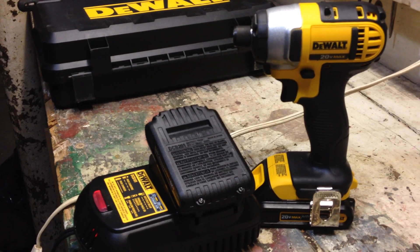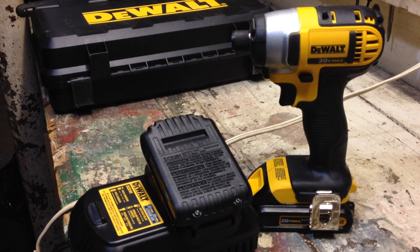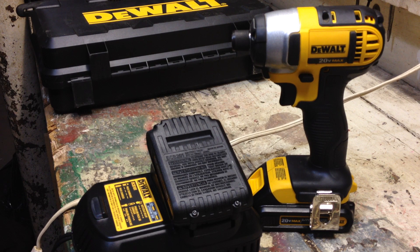One thing I wish they had — I saw it on a Mac impact, which is powered by DeWalt; I think the internals are made by DeWalt and Mac puts their name on it — they had a USB port on the side of the charging pack to charge your tablet or cell phone. Because I'm in my basement work room and sometimes I use my phone to listen to music — instead of using another outlet, I wish I could just charge it in the pack. But that's no big deal.